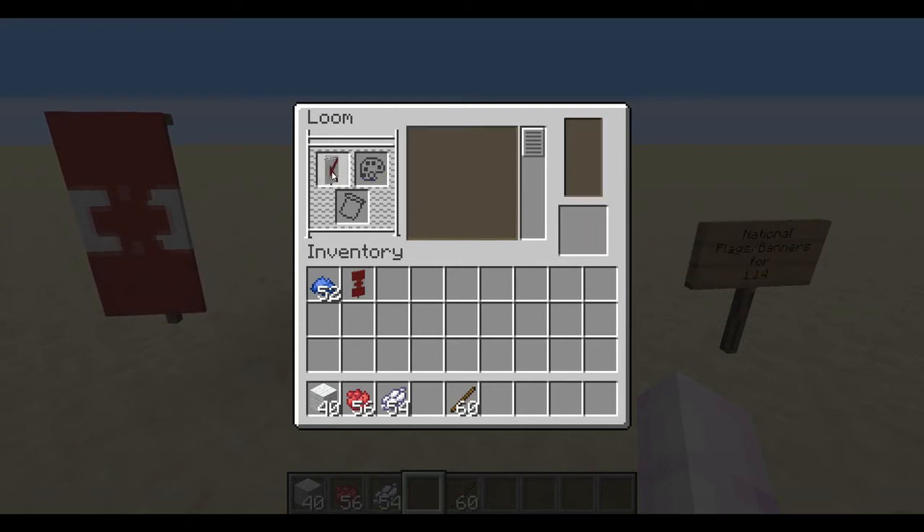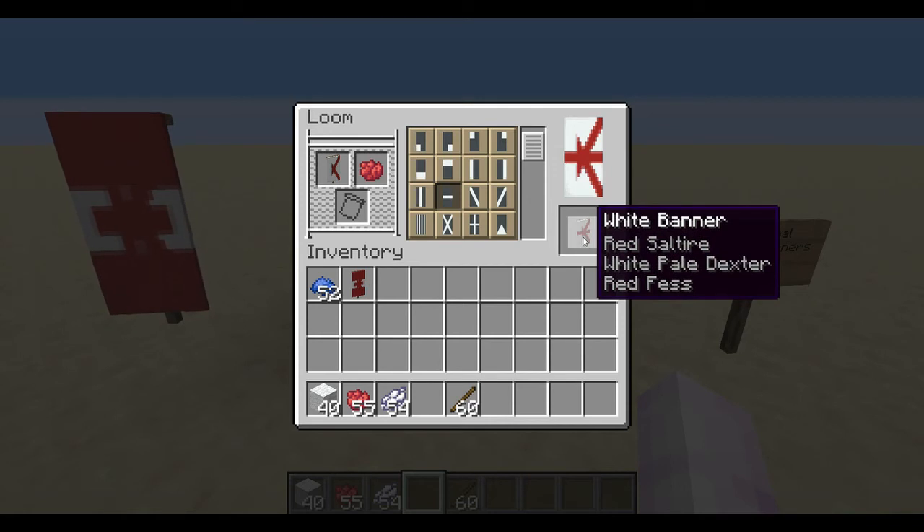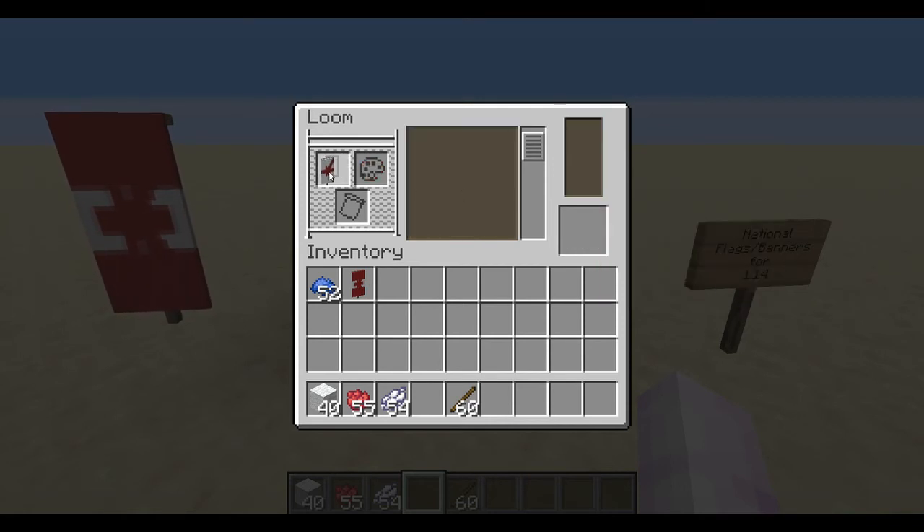Next, go back to the red dye and you're going to want a horizontal line down the center, which will form the stem of the leaf. You can see it starting to come together here.